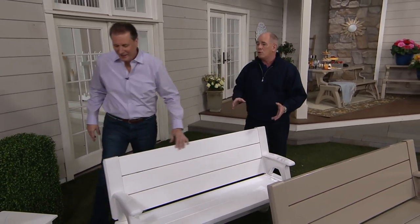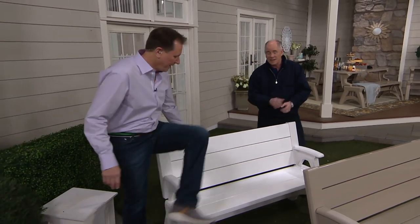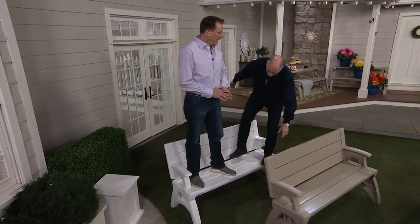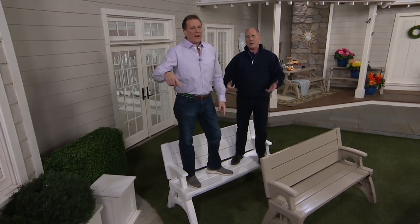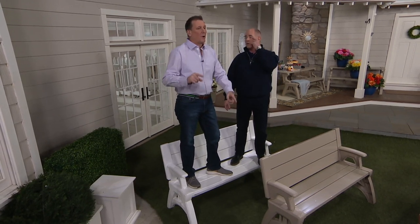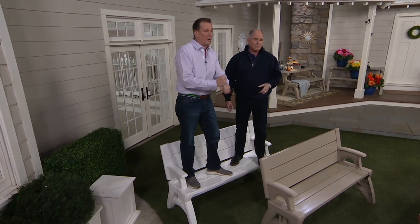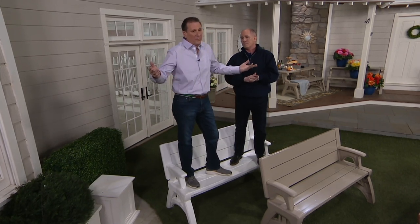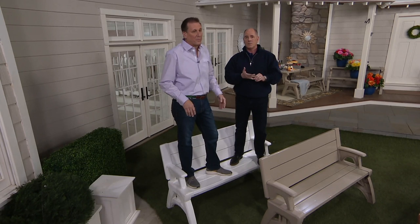If you've ever seen those white plastic fences — that's not the same material. This will hold. Dan and I are probably around 450 to 500 pounds between the both of us, and those cheap ones you see at the checkout counter — I've seen people at parties go down on them, a leg goes into the ground or the legs just collapse.